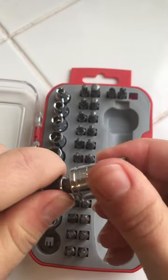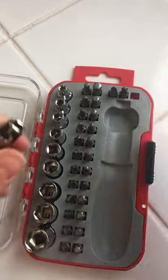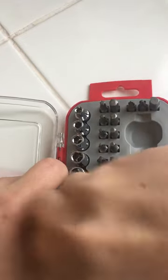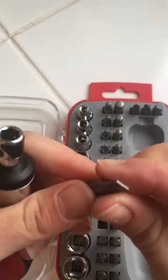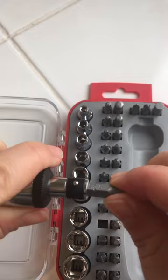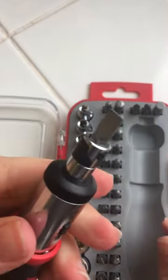If you'd like to use a screwdriver, you just take one of these. They are really hard to get out sometimes, especially if you've been gripping onto them for a while. Push it in, use some force and it's ready to go.